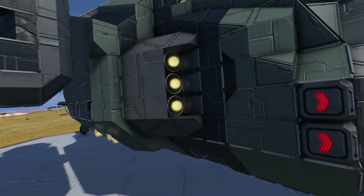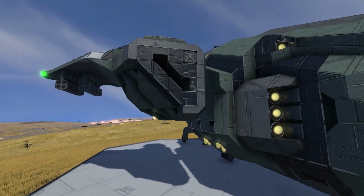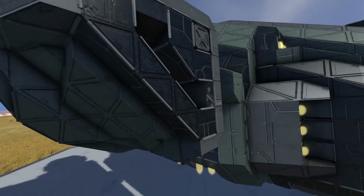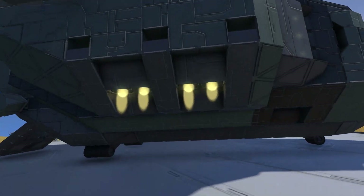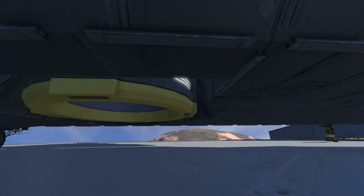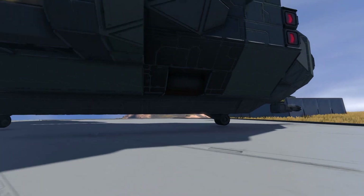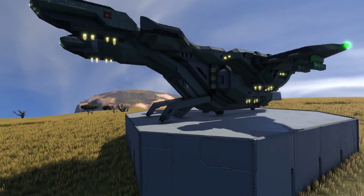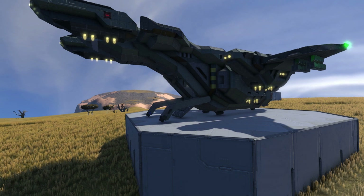There are conveyor sorters here just to add extra detail, more thrusters, and these sort of vent-like blocks that don't actually function - just cool block design. Going underneath, we have more thrusters to keep us upright, tyres used as landing gear, and a connector so we can always connect to a ship to resupply. What amazes me about this build is how functional it is. I don't think it's survival ready, but we've got a working Pelican - what more could you want?